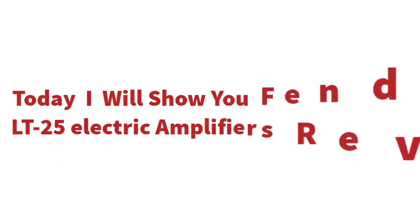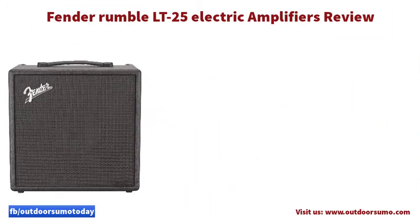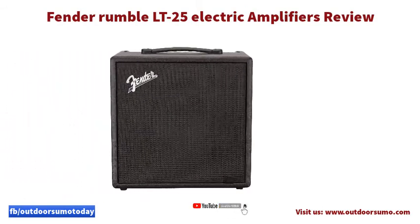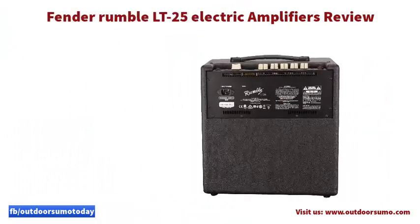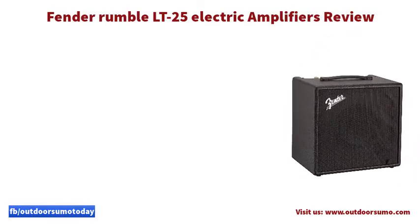Today I will show you the Fender Rumble LT25 Electric Amplifier Review. The Rumble LT25 is a perfect amplifier for anyone who wants to achieve great bass and sound. The Fender amp features a simple, easy-to-use interface, meaning you can efficiently operate the device whether you are a professional or a beginner.